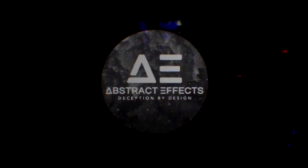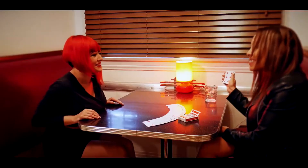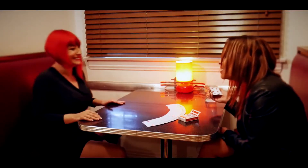Abstract Effects presents... how did you do that?